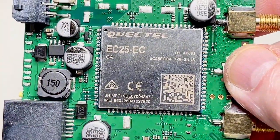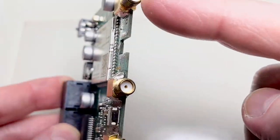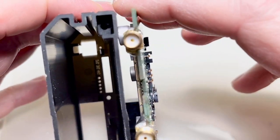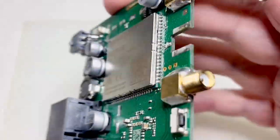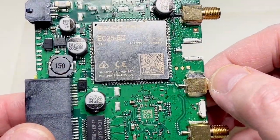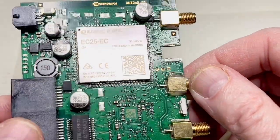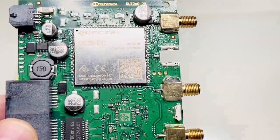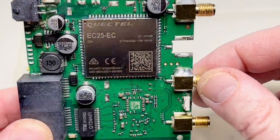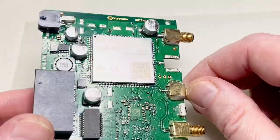Mechanically, this is absolutely not a good construction. I don't like these edge connectors — they had plenty of space to put normal through-hole ones, which are much more stable. When these devices fall down, the PCB traces and the ground plane are gone.